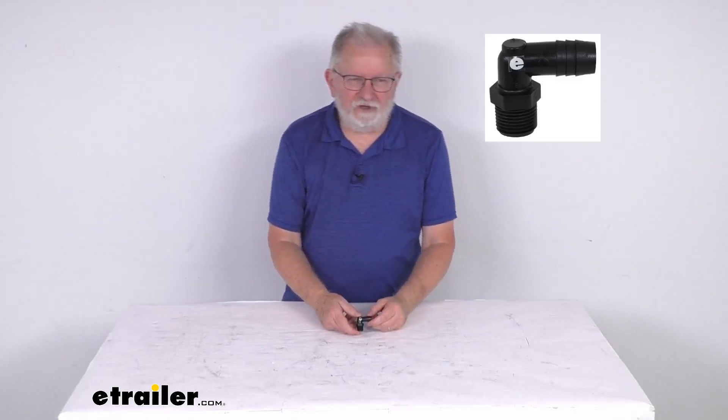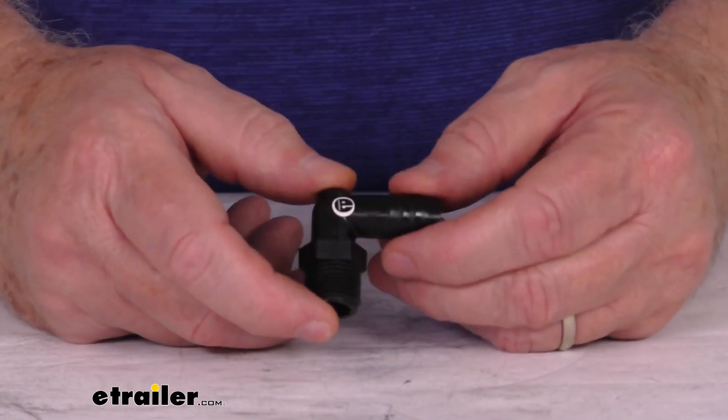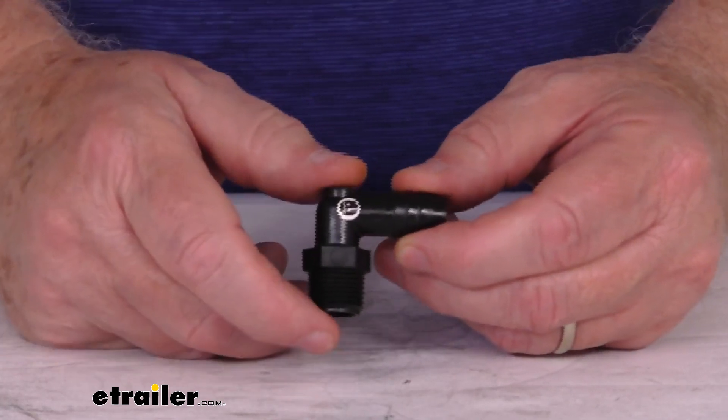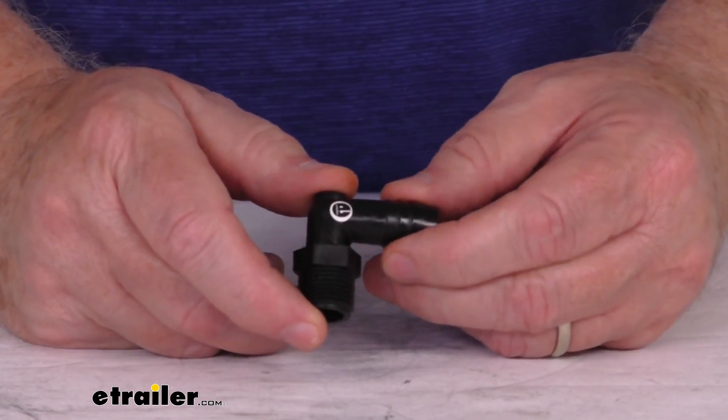Hello everybody, this is Jeff at eTrailer.com. Today we're going to take a look at this Valterra RV 3/8 inch by 1/2 inch 90-degree elbow male adapter fitting. This coupler will connect hoses in your RV freshwater plumbing system. It can be used for repairing leaky connections or installing new lines.